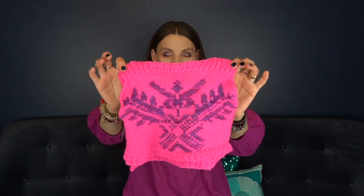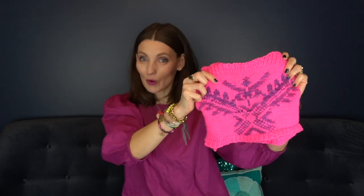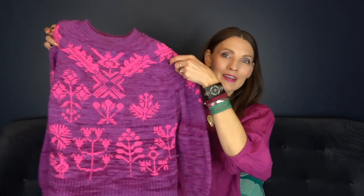Hello everybody, Christy Glass here with a finished object for you. Today's finished object is a puppy sweater. My puppy is now six months old so she can finally wear this sweater that I actually started for her when she was much younger, but I could tell it was not going to fit for a while, and now it fits. This is the puppy bouquet sweater and it's based off of the bouquet by Junko Okamoto — I will put a link to my finished object video on that sweater underneath this video.